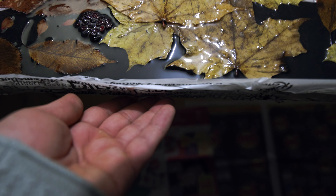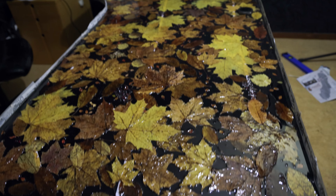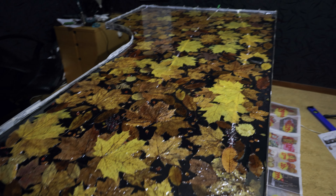It's very important to cover the ground. Make sure that it's not leaking from somewhere when you put the epoxy. I will do the second coat and wait for it to dry. And that's it.